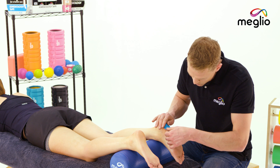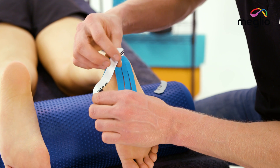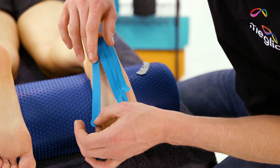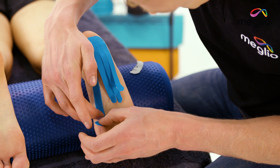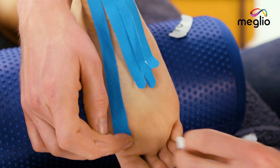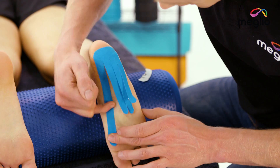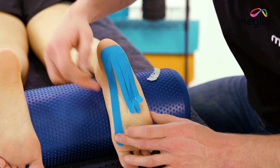Holding it securely, we're going to start with the inside fork. Apply a small amount of tension so that we can remove the backing from the entire length of the fork. Holding the anchor, apply 25% stretch as we come down and across the middle part, or the arch of the foot. Keep that 25% stretch until we get to just behind the ball of the foot, and remove the backing for that final bit of the anchor with no stretch. Take time to make sure that each and every fork is stuck down really securely — get a bit of heat and friction down each one to make sure it's held.